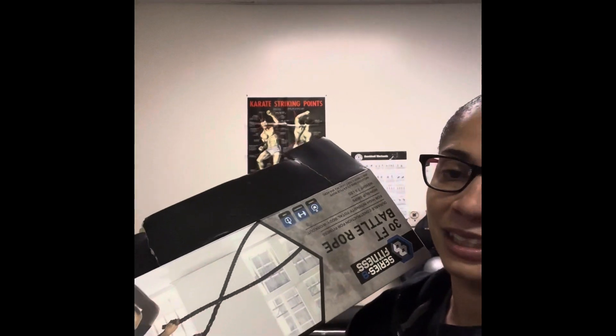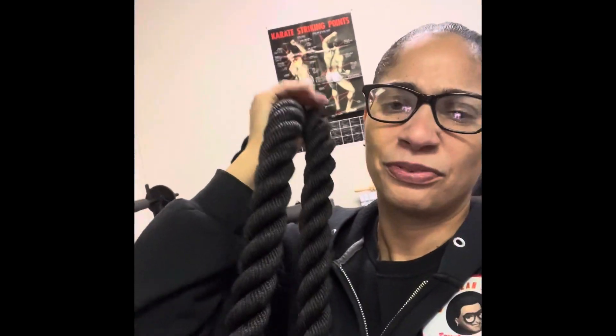The battle ropes were not five dollars — they were fifteen dollars, which is a 30-foot battle rope. It's 7.6 pounds, compared to this one I have here at the dojo. This heavier one is about 15 pounds — I can feel it. I also got a jump rope here at the dojo we use, and this jump rope is a weighted one.